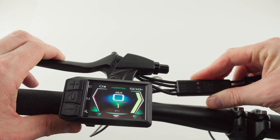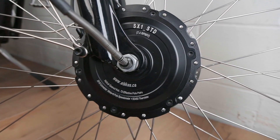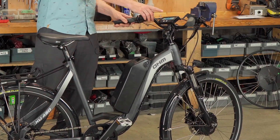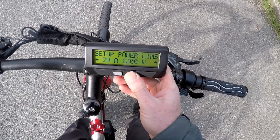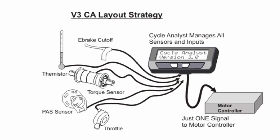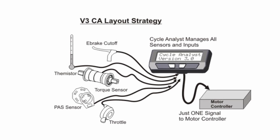In front of us is a perfectly functioning e-bike using a V6 Base Runner motor controller, a Shengyi geared hub motor in the front, and a torque sensing bottom bracket, all of which is controlled by the classic V3 Cycle Analyst. The Cycle Analyst is not only a display but also a control and command center that determines all the electric assist behavior. The throttle, torque sensor, and e-brakes all plug into that Cycle Analyst device.